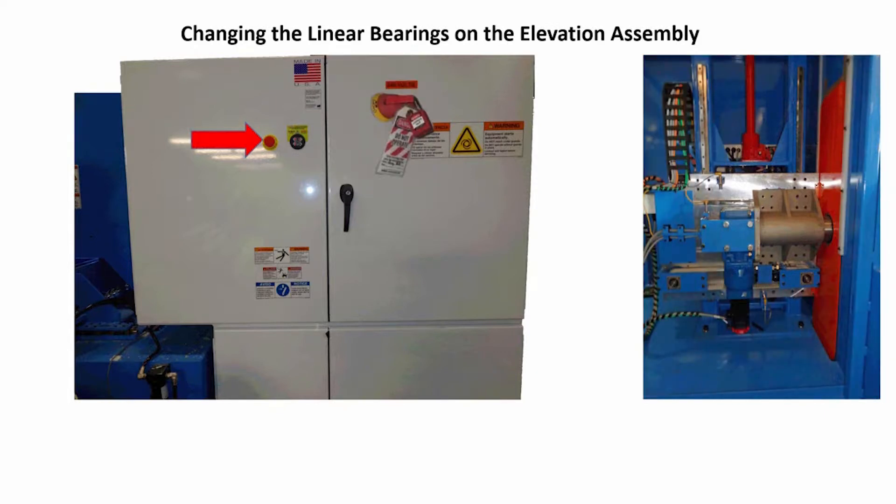Now, do a proper lockout-tagout procedure on the machine's disconnect switch on the main electrical panel. Next, locate the panel or disconnect in the plant that supplies power to the machine and do a proper lockout and tagout procedure on it.